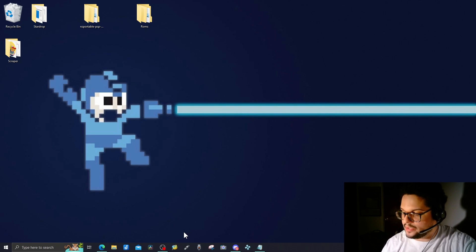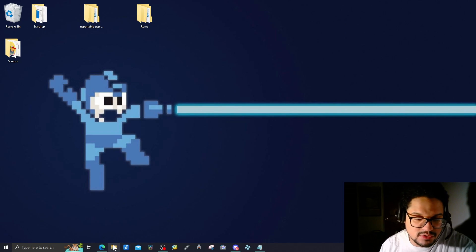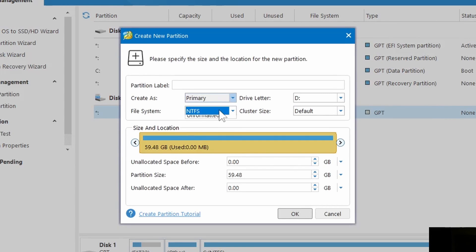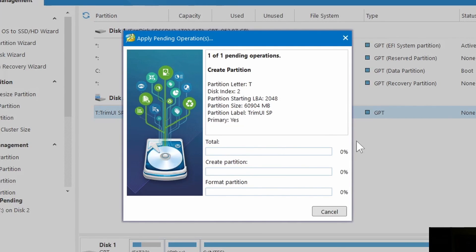First things first, get your SD card and micro SD card reader and insert it into your computer. Open MiniTool Partition Wizard. You'll see it's a D drive formatted as NTFS — you can't use that. Right-click, go to Delete, hit Apply, then Yes. Now you have unallocated space. Right-click again, go to Create, navigate the file system down to FAT32. I like to name my SD cards — let's call this TrimUI Smart Pro, and set the drive letter to T for TrimUI. Press OK, then Apply, then Yes.